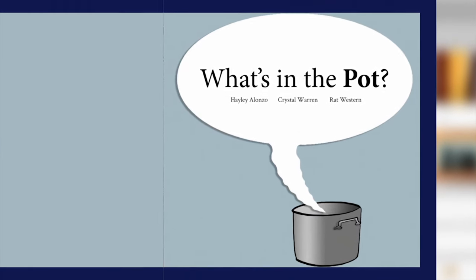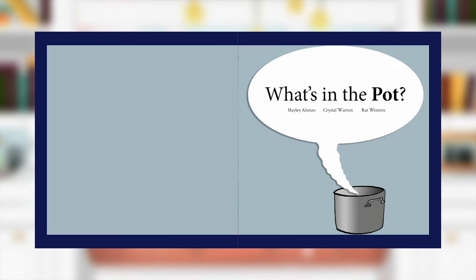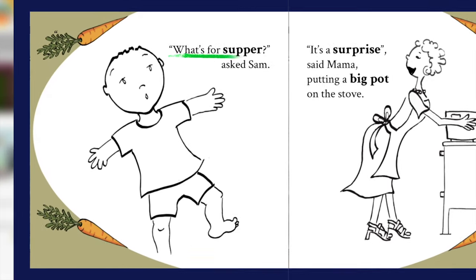What's in the Pot? Illustrated by Haley Alonzo, written by Crystal Warren, and designed by Rat Western. Sounds like a fun story to me!